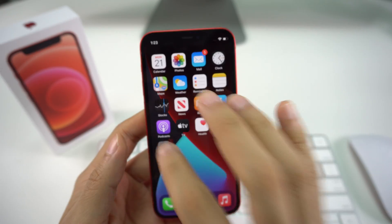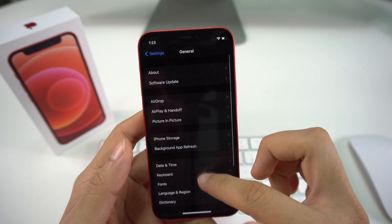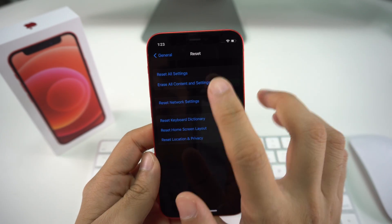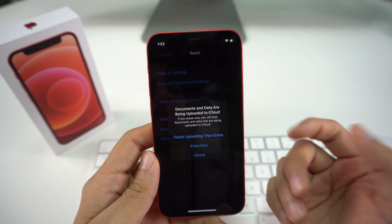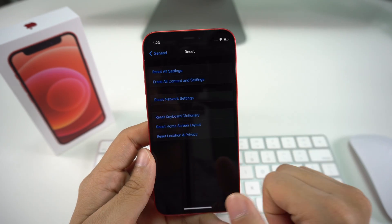For the first method — through Settings — enter your passcode and go to Settings. Once you're there, scroll down to General, then all the way down to Reset. Once you're here you'll see the option that says 'Erase All Content and Settings.' Select that option, and it will tell you that all documents and data are going to be uploaded to iCloud before being erased.